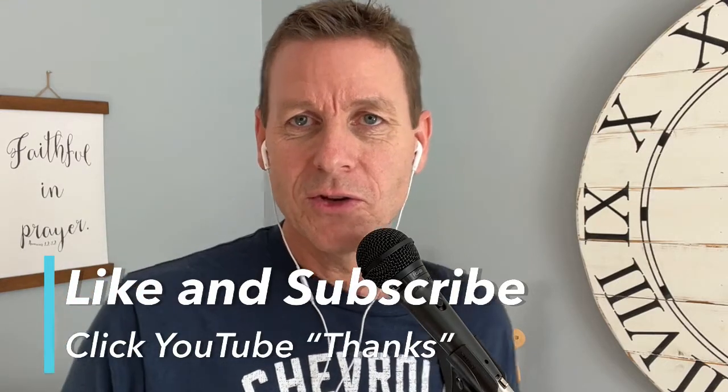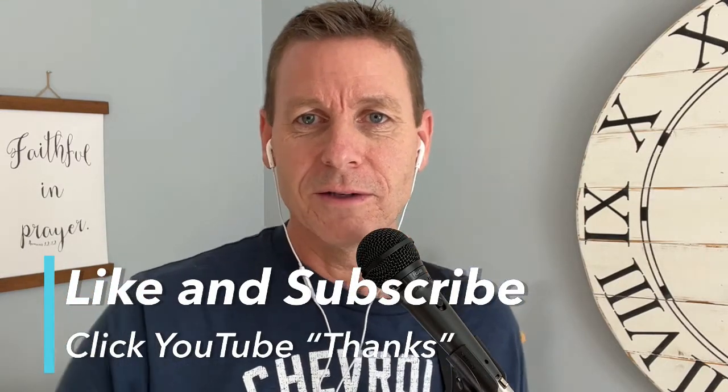If you haven't already, like, subscribe, share, and maybe click the YouTube Thanks here on the channel. All right, catch you later. See ya.